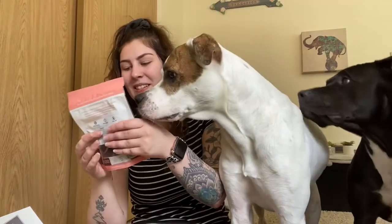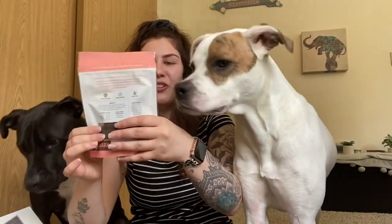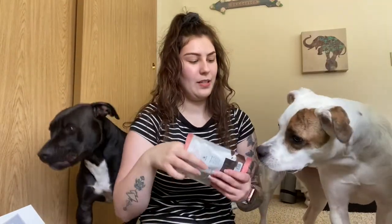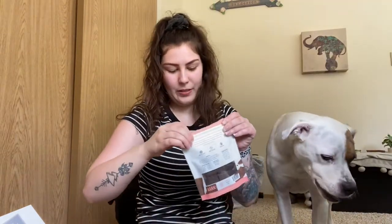The next thing in here is the first bag of treats, and these are salmon cuts. This just says on the back that it is grain-free. These ones just look like little squares. They are made in the U.S. and it looks like the first ingredient is salmon. So that was that bag of treats.